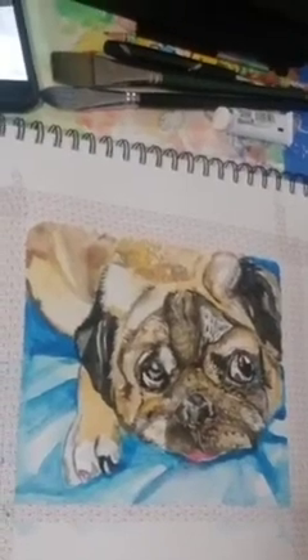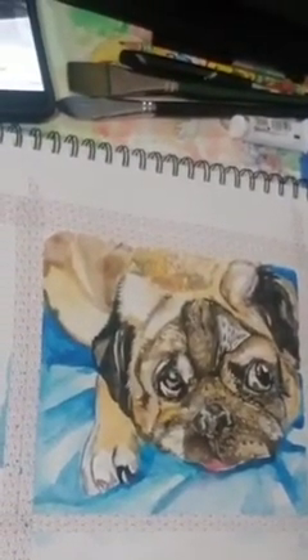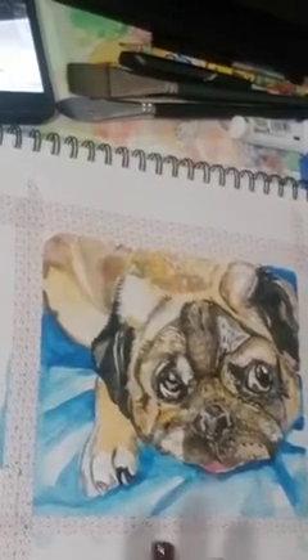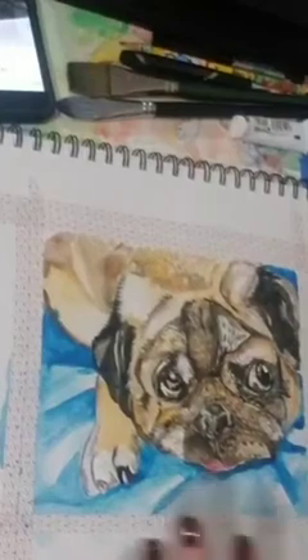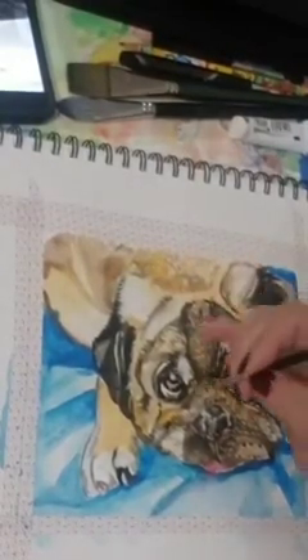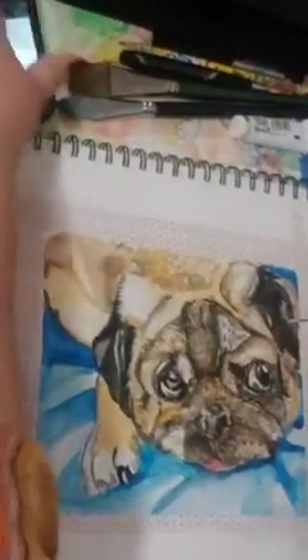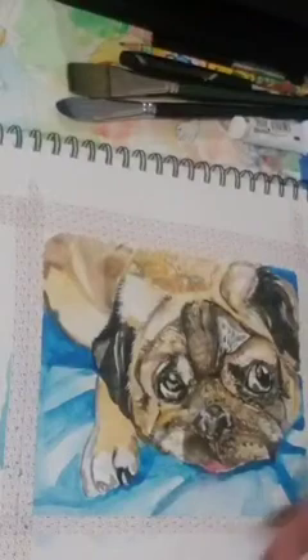Highlights are basically the last thing that you will do on your artwork. You can definitely just finish it up with your watercolor and it will be fine. I just find that gouache is the perfect match for an artwork, specifically for animals.